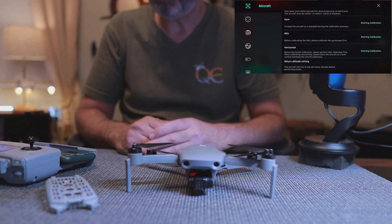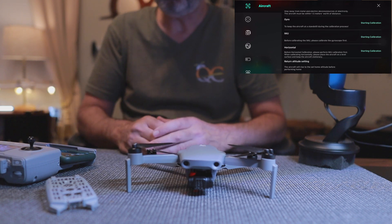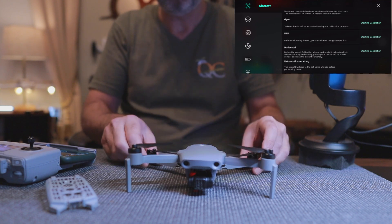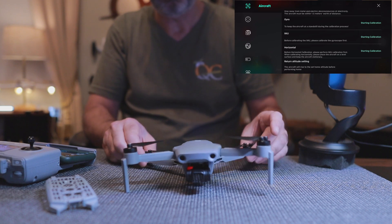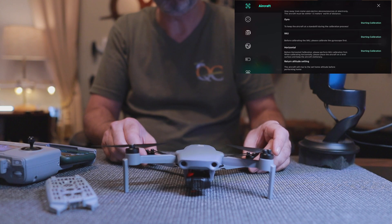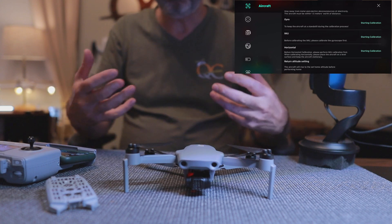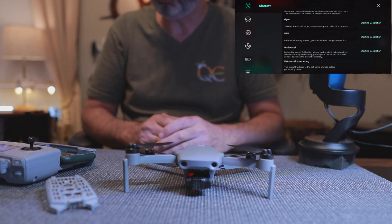Generally the IMU calibration and a gimbal calibration are really all you need, but they also have a gyro and a horizontal. Technically, when you do an IMU calibration those should be taken care of within that. An IMU calibration takes the internal measurement and resets everything to zero. If you have it sitting nice and level it'll reset to those level parameters. If you have it on a crooked surface, it's going to set that as zero and then it'll fly very poorly. So you want to make sure you put it on a flat, level surface away from any metal objects, magnetic interference, or speakers.